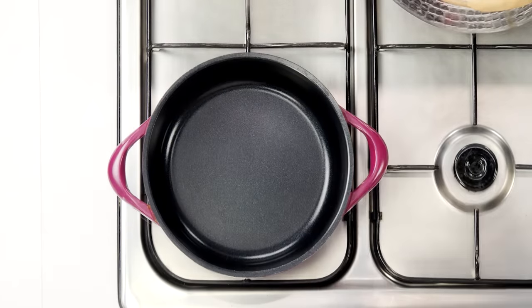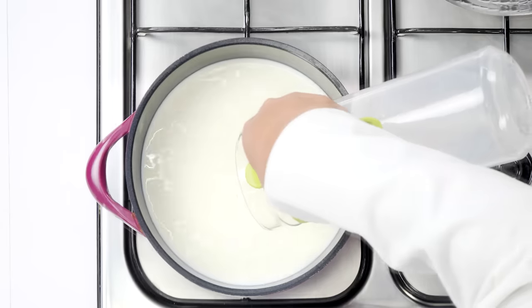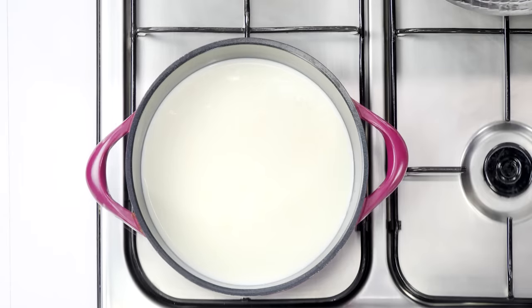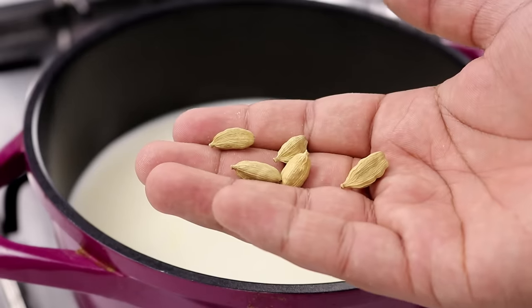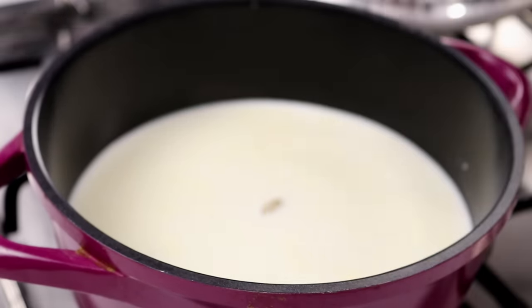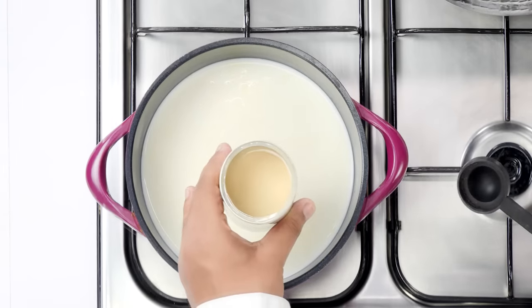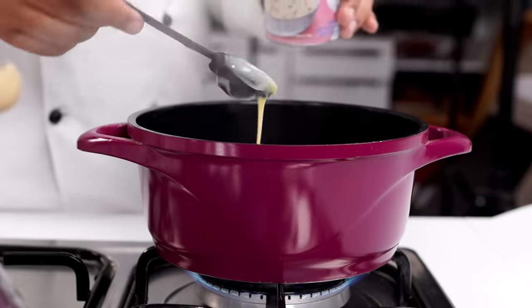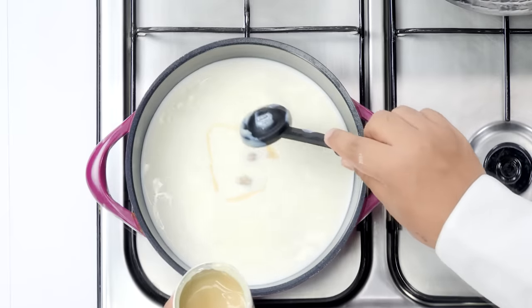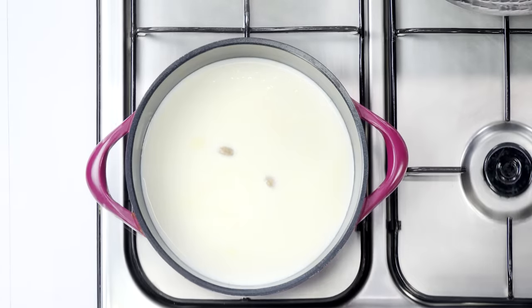I am placing it on the other flame, and here I have a smaller pan. In this we are going to add about 2 and a half cups of milk. Please try to use full fat milk for this recipe. In the milk we are going to add some cardamom pods — about 2 to 3 green cardamom. Now we are going to add some condensed milk. Instead of condensed milk, you can also use Mawa. Here I am adding about 4 tablespoons of condensed milk. If you are using Mawa, use about 25 to 30 grams.